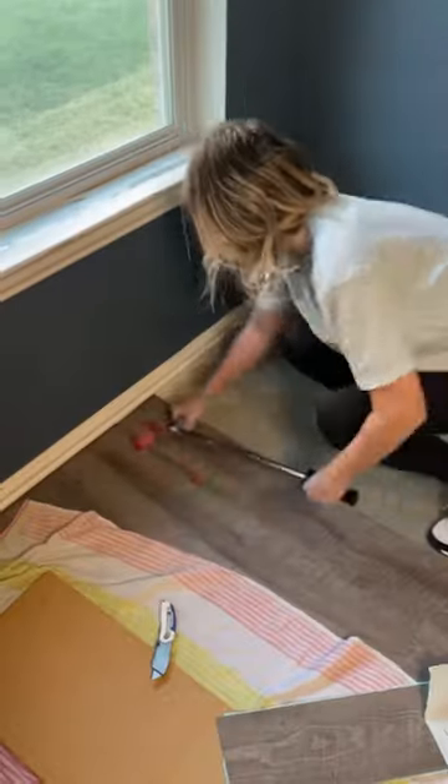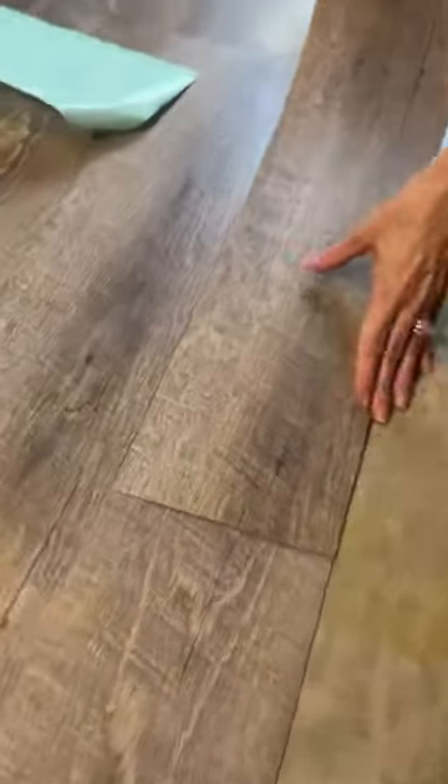We installed this same kind of flooring in our daughter's room a couple of years ago, and it was actually a little bit cheaper at $0.99 a square foot. Now, thanks to inflation, it's about an extra $0.30 a square foot, but still a very affordable option, especially for a kid's room.